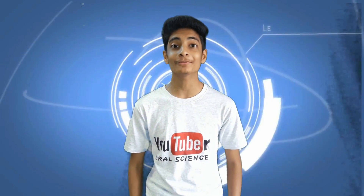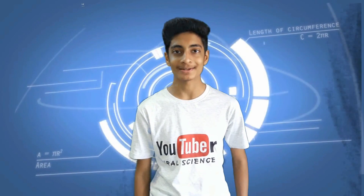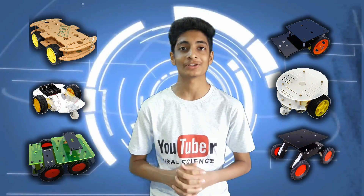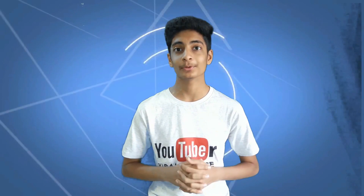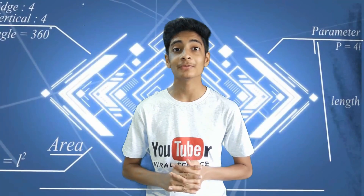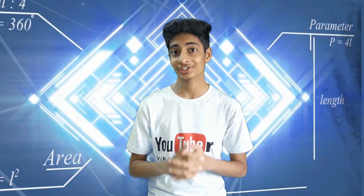Hey friends, this is Viral Dodia from Viral Science and in today's video I will be reviewing some DIY robo cars. I have seen many robo cars in e-commerce sites. I have selected 6 best robo cars which can be used for Arduino projects, Raspberry Pi, your school projects and many more. The links for these robo kits are in the description of this video, so do check it out. I will also tell which is my favorite one among all these in the video, so stay tuned.